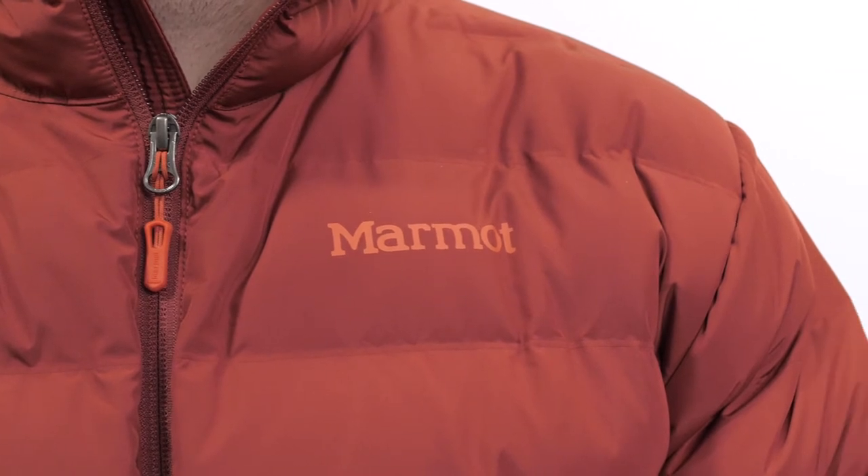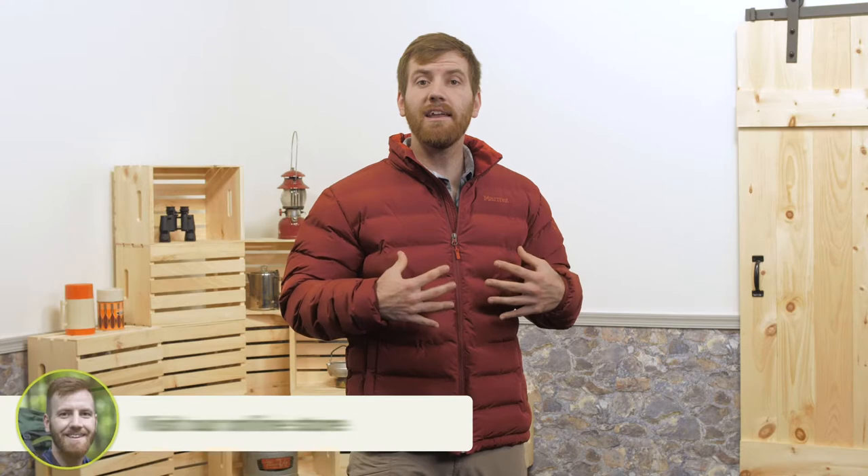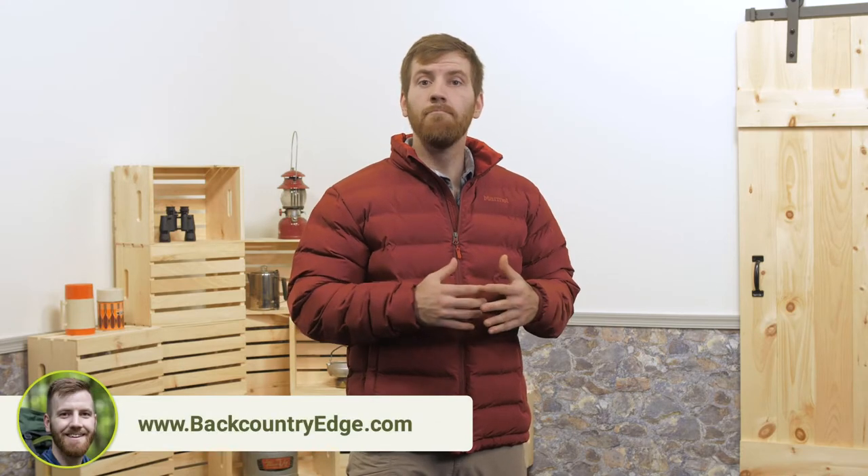Down feathers are vulnerable to moisture and might flatten out if you sweat too much. The synthetic insulation in this jacket won't absorb water, and it will dry out much faster, so it's still warm when wet.